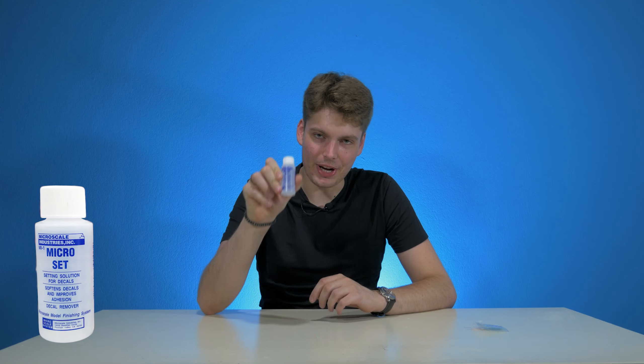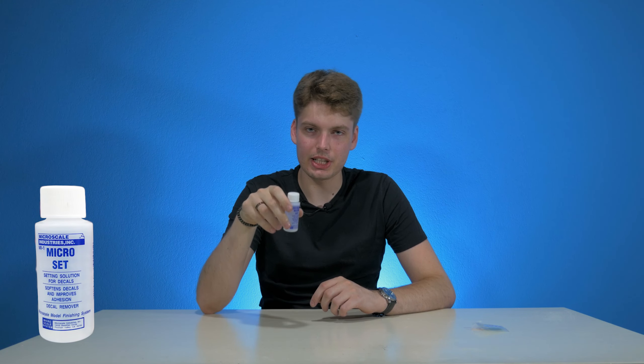What you'll need for this video is pretty plain and simple and I will show you right away. First off, you will need waterslide decals. Second, you will need this little bottle called Micro Set. I will put a link down in the description where you can buy this.